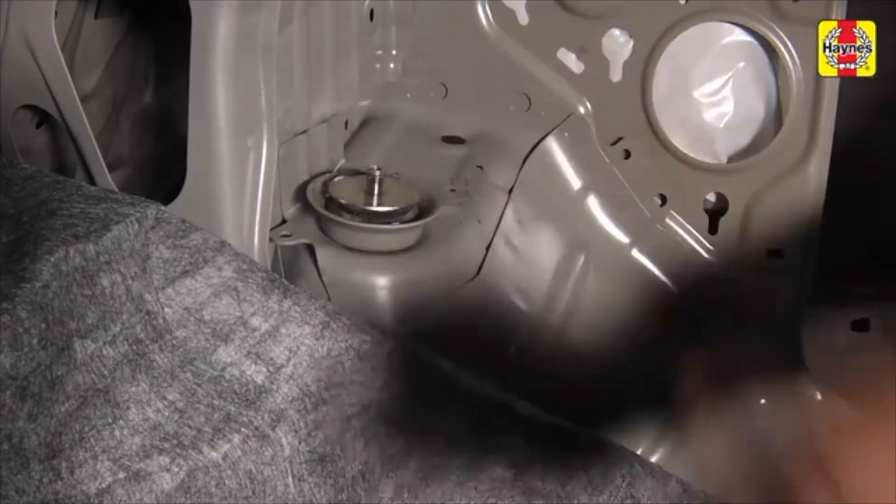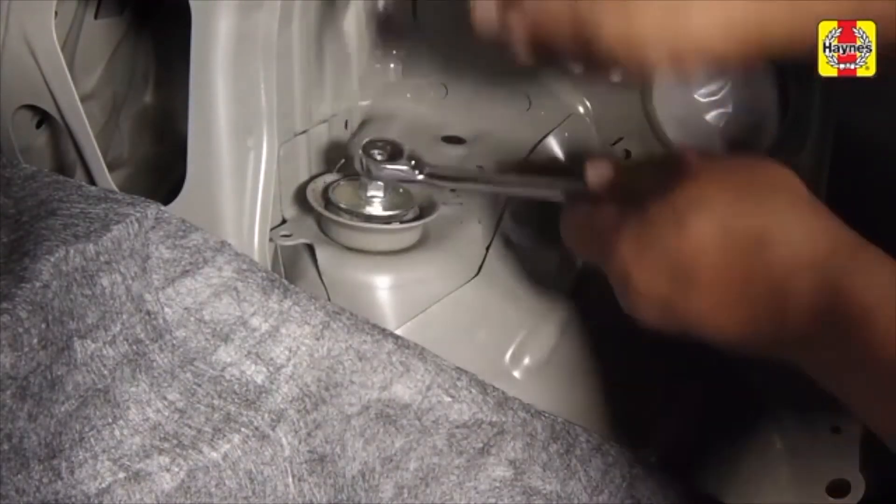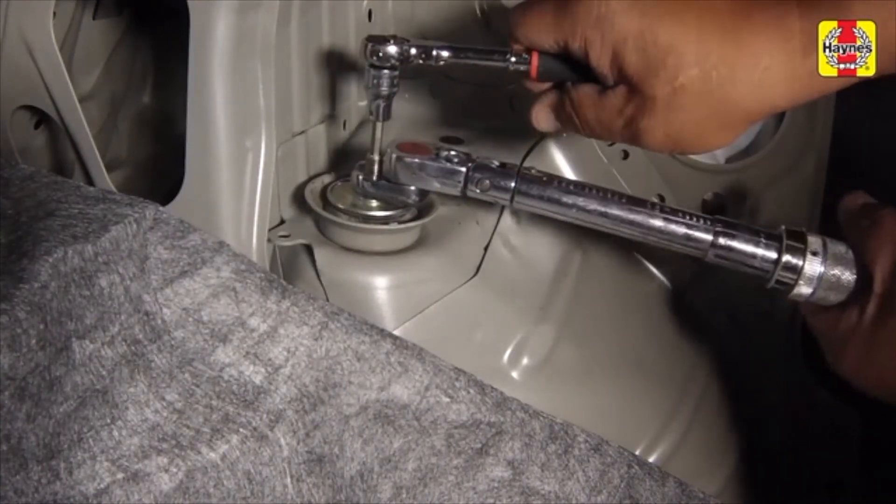Install the upper bushing, washer, and nut, then tighten them in place. Tighten the upper mounting nut to the specified torque setting.